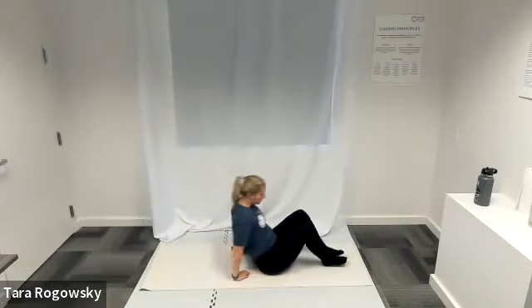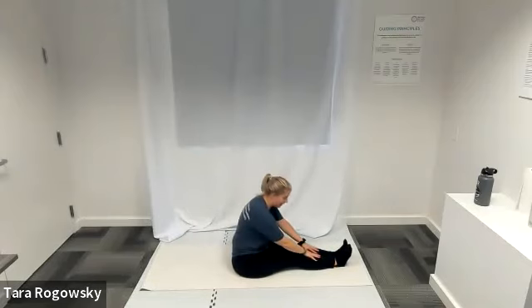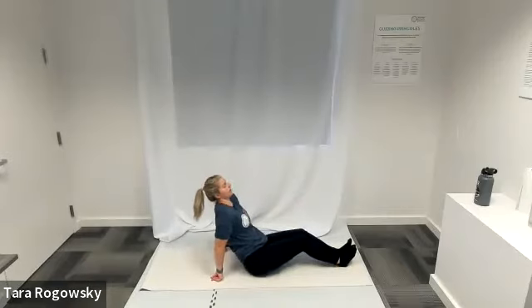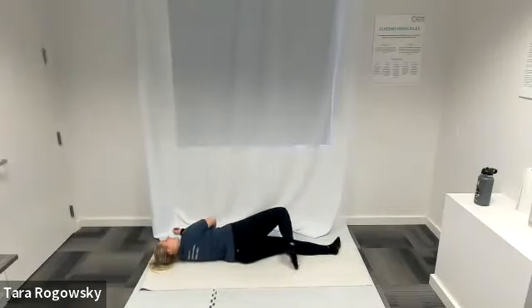Before you roll up to a seated position for our forward fold, go ahead and reach forward towards your toes, legs long and extended in front of you. Option: on an inhale, sit tall, and on your exhale, release further into the stretch.